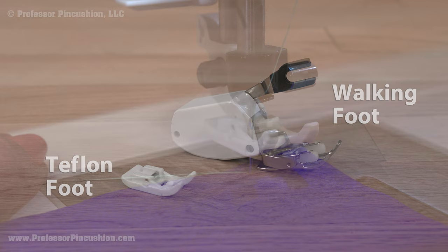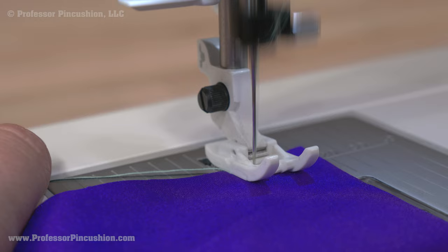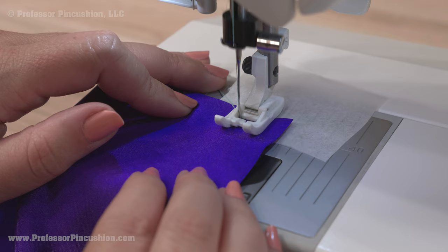When sewing, hold onto your threads and don't start completely on the edge of the fabric — begin a little ways away from it. If the fabric keeps getting sucked into the needle plate, put a small piece of tissue paper between the fabric and the needle plate to help stabilize it. You can tear off the paper when finished.